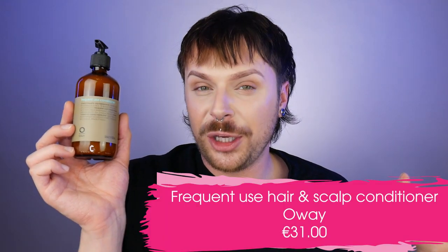Moving on to the next product: Frequent Use Conditioner. In this conditioner we get 240ml and it retails for 31 euro. The pH of this conditioner is 3.5 to 5, which is very good because the conditioner will lock our hair and bring it back to its natural pH. The conditioner will always be lower than the natural pH of our hair and our scalp. This is a hydrating conditioner — it's going to add shine without weighing the hair down and it's brilliant for detangling. It's going to make your hair soft and luminous, and it is a daily conditioner.